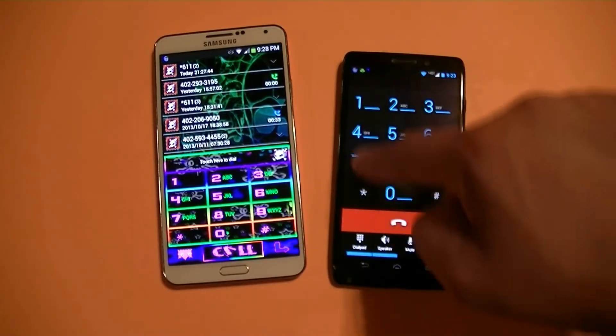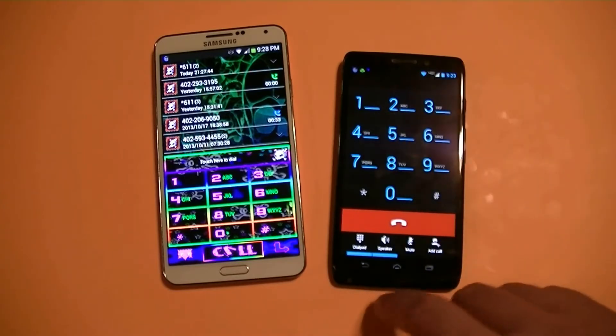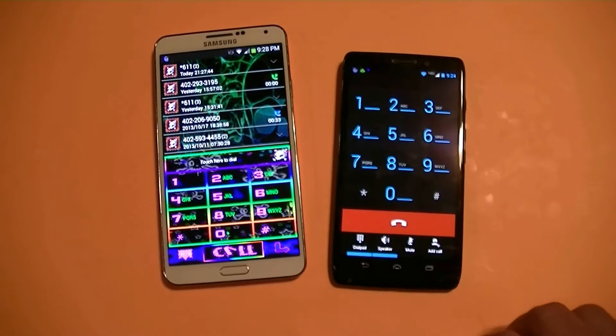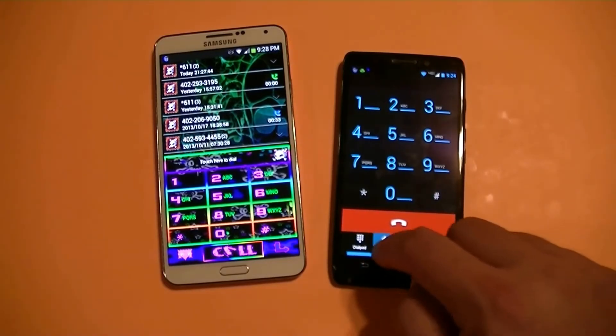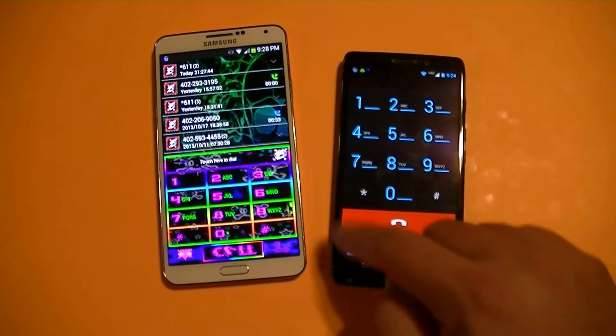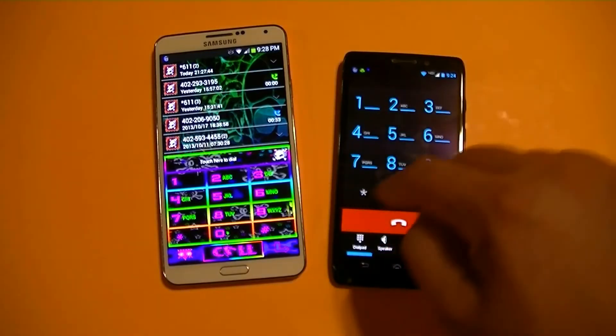As you can see, here on the Note 3 we also get access to the keypad. We can mute it and we can add a call too. However, it doesn't show the option for Bluetooth from this screen right here.